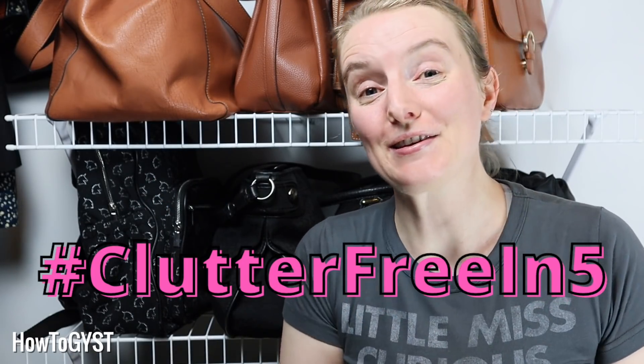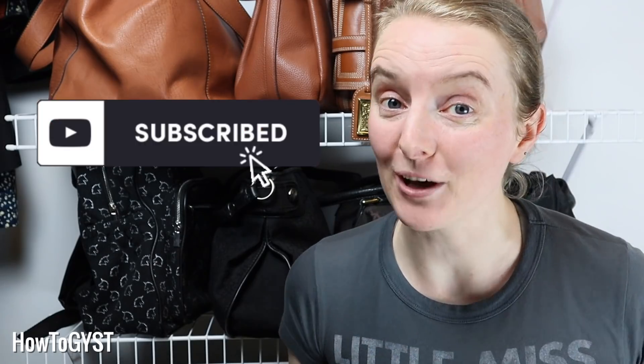Hi guys, it's Laura and today we are tackling whatever bag you use most often, whether that be a briefcase, a baby changing bag, a backpack, or just a wallet or purse. It is day 11 of the Clutter Free in Five challenge, designed to help you declutter and organize small spaces that will have a big impact on your daily life, all in just five minutes. Be sure to subscribe if you want to follow along.